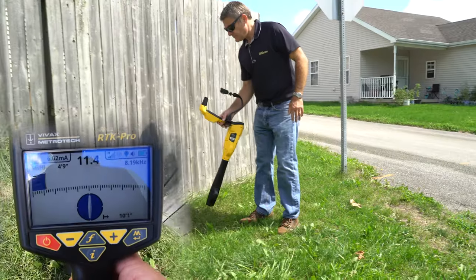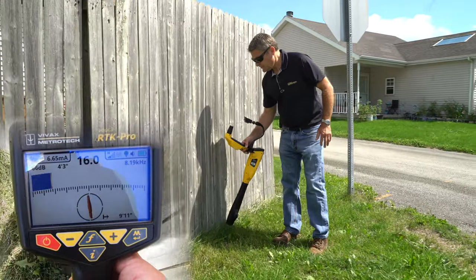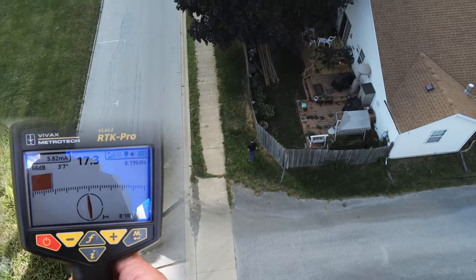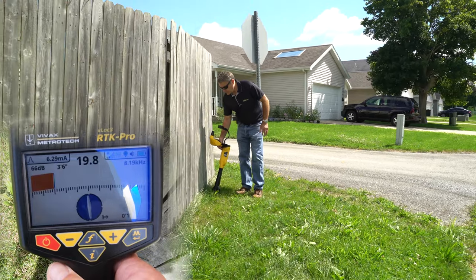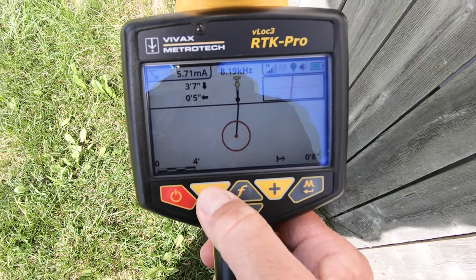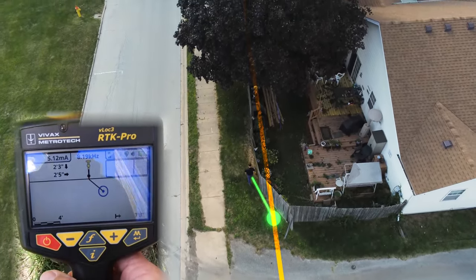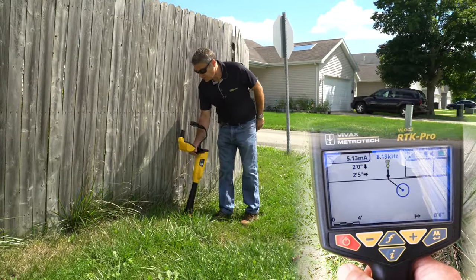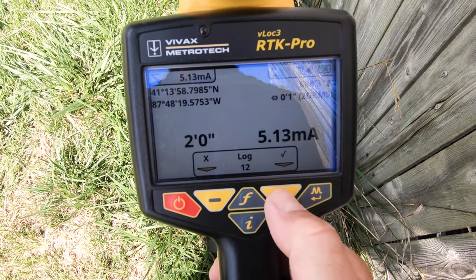Here we have a fence where it goes over our utility. We'll capture one point here, and then we'll have to switch to vector mode in order to capture the data. We still have the current, the depth of cover, and it's telling us the utility is actually inside the owner's property at about two foot four inches. I will take that data point.